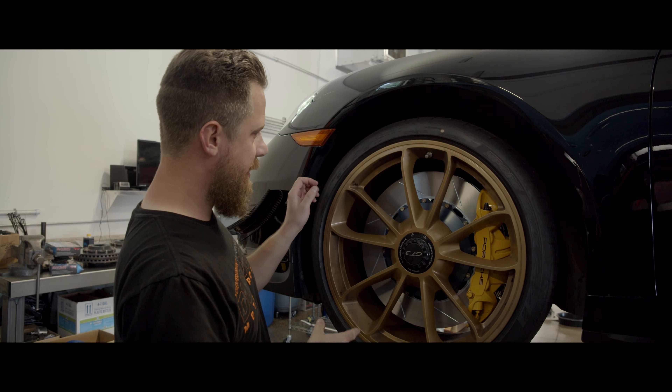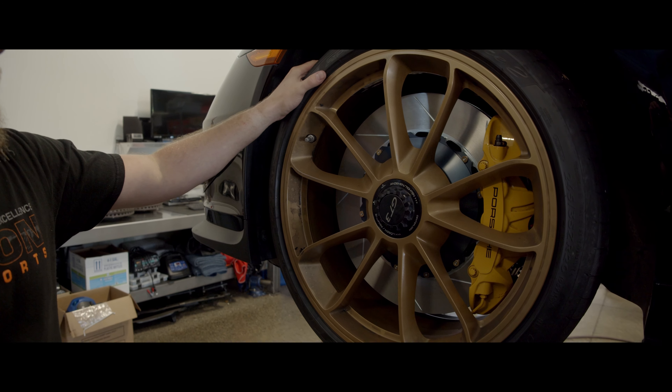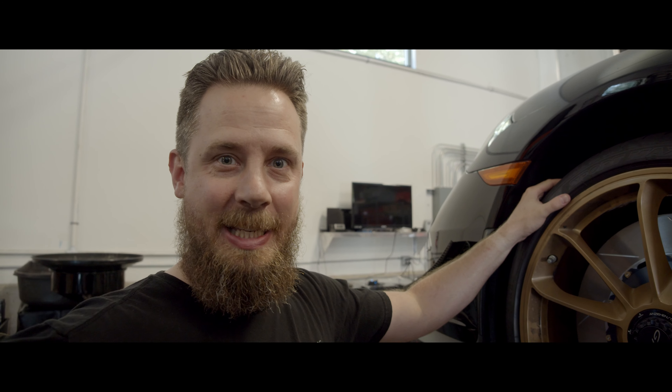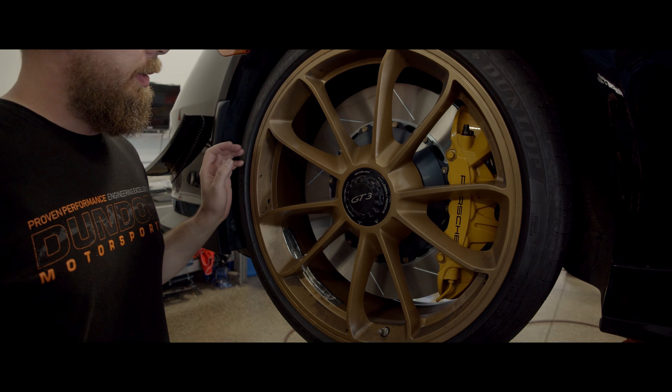Welcome back. So we got it on — Girodiscs on the front. We're in the Rebestos racing pad, so that's what Girodisc will send them with. Pretty nice little setup.